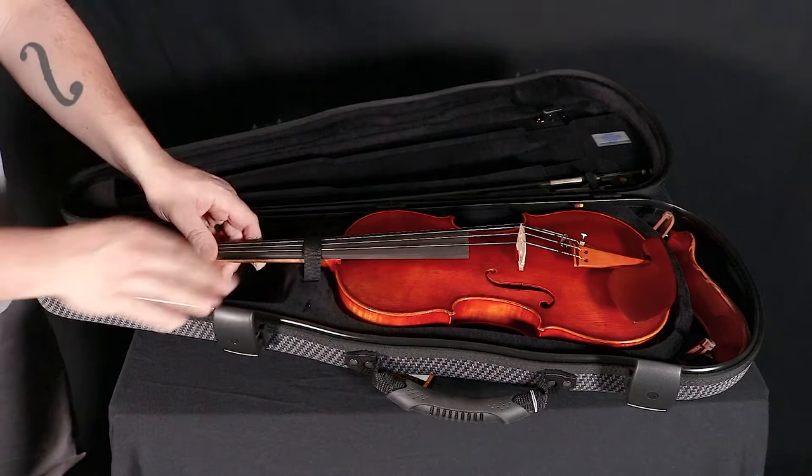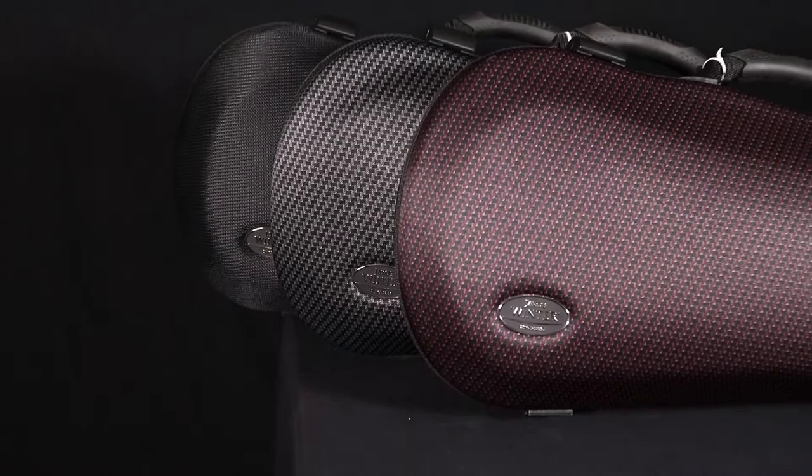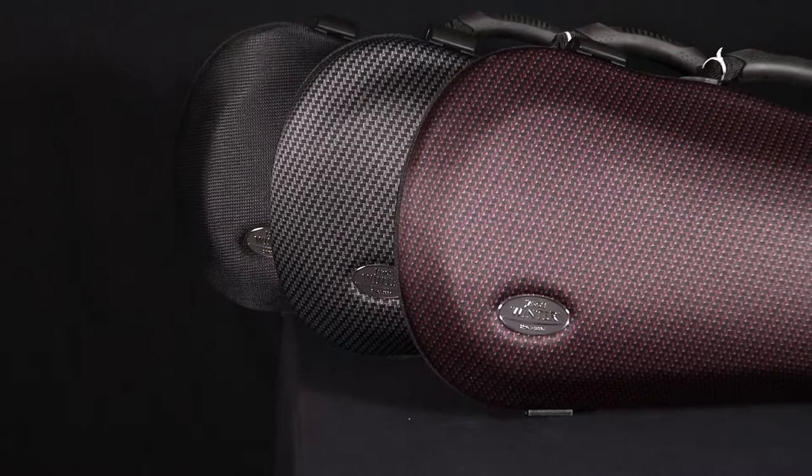In addition to its eco-friendly materials and stylish exterior, this case is also lightweight, weighing just under 3.5 pounds. If interested in the Jacob Winter 52017 Greenline shaped violin case, visit your local violin shop, luthier, or favorite music store today.